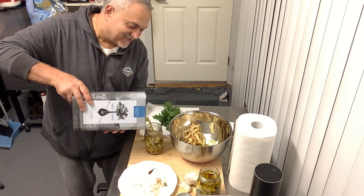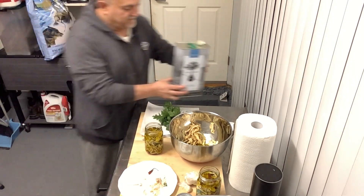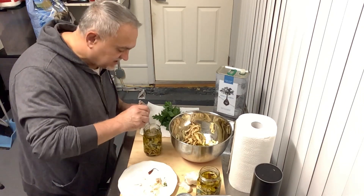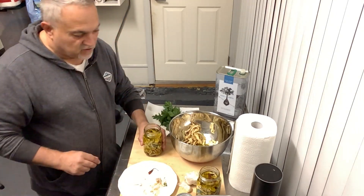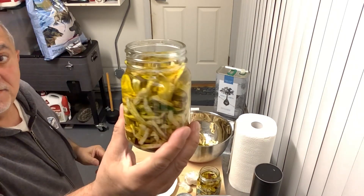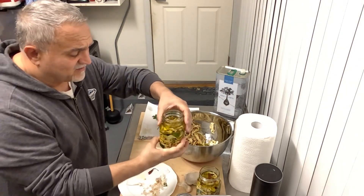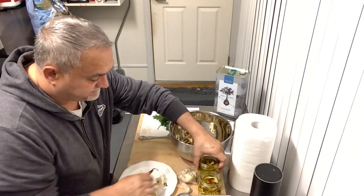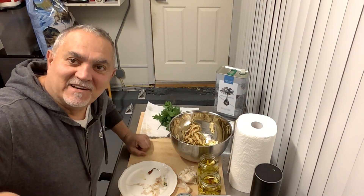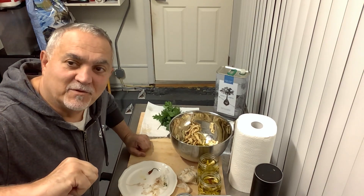I can't wait for you guys to see this — it's nice. A little patience goes a long way. Make sure everything is submerged — if you see some sticking out, just push it down. Make sure the olive oil always covers everything. Look how beautiful this looks! You can even make it for family and friends as a Christmas gift — everyone loves it. Thank you so much for watching, even at 6 a.m. I'll see you next time. Thank you for your support, I really appreciate it.